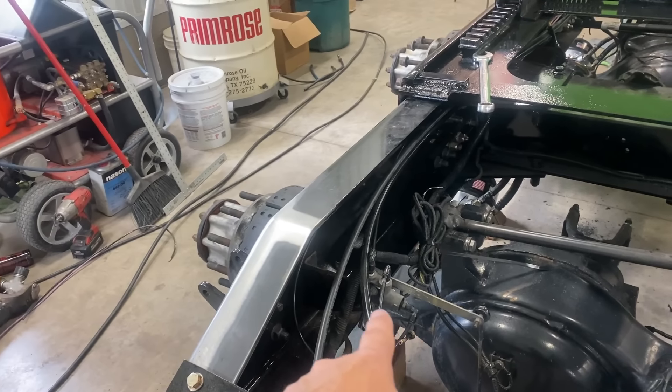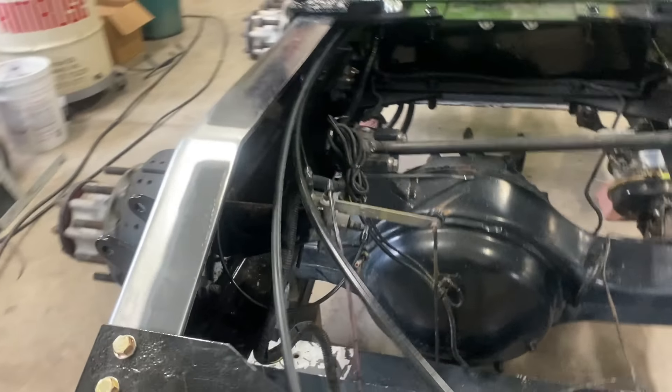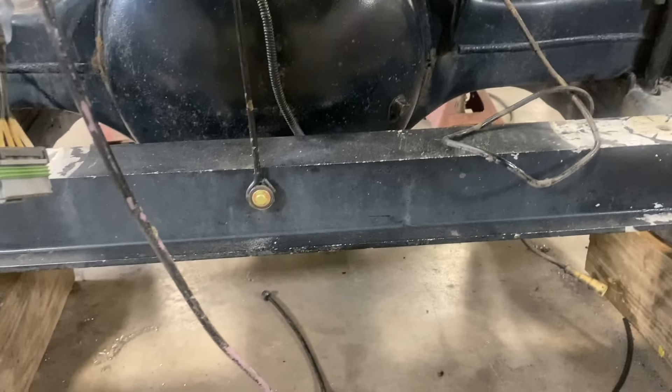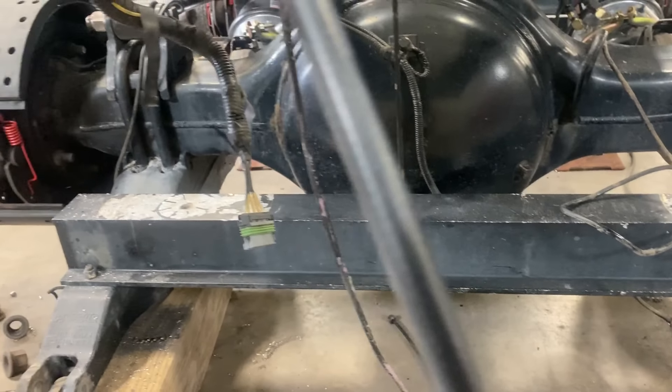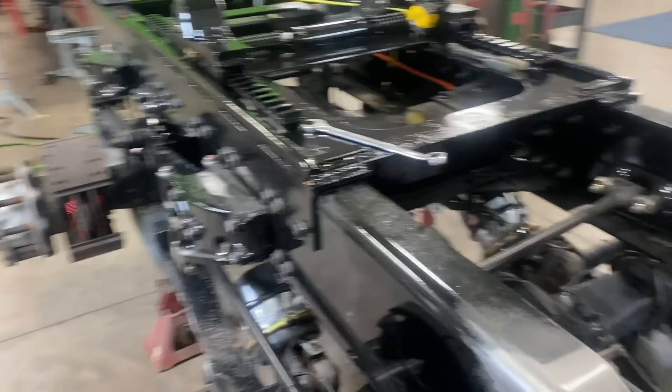Got that whole contraption in — the leveling arm. Got everything hooked up, back up to the crossmember here, so we're good there. Got everything drilled in that we need to get drilled in.